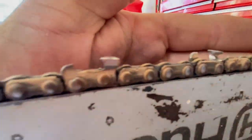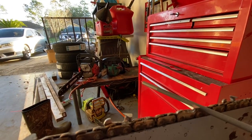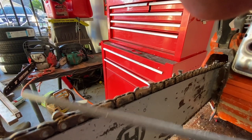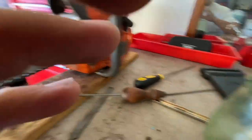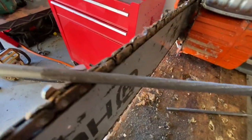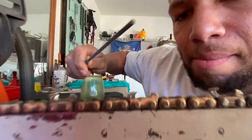I bet I got the wrong size file. Look at this — check this out. When this file gets in there, you can see how even once the gullet is gone, it's not getting underneath the top plate unless I pull up. And I know what pulling up causes — you end up pulling the top plate back without getting any of the gullet. The only other files I have are too big. Oh, that's probably a bit too big. Maybe that's just right — no, it's getting into the strap.